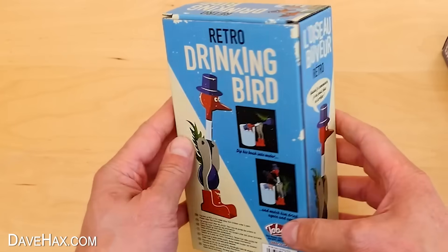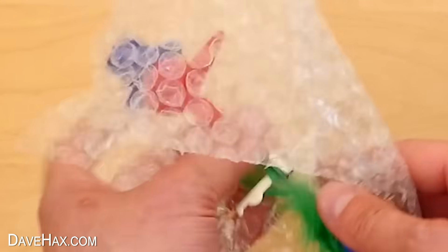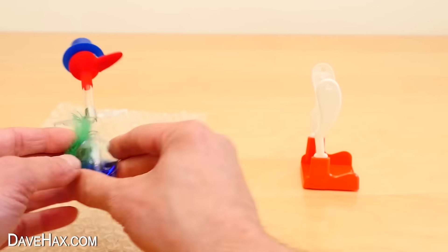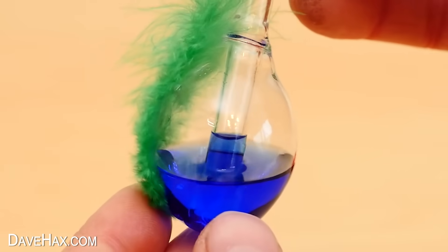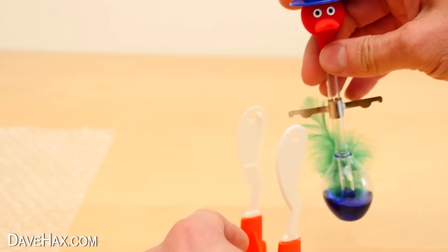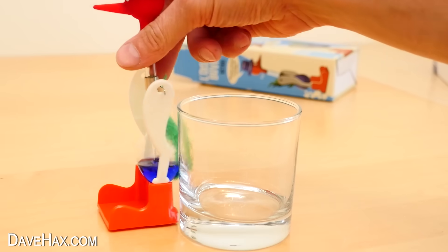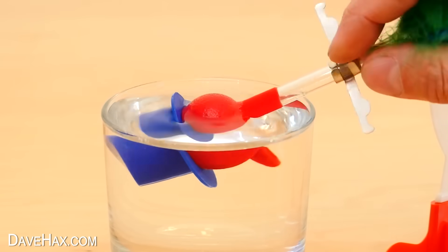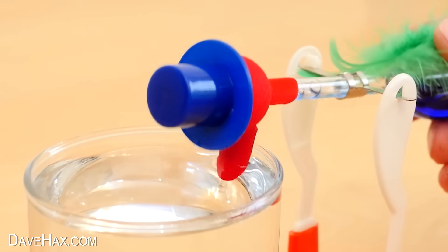Next I want to show you this Drinking Bird Perpetual Motion Simulator. It's a lot cheaper than the other two — it costs around the £12 mark. Open it up and you've got the body here and the legs here, which is really a stand that the whole thing swings on. The body's made out of this glass tube with a bulb on the bottom containing blue liquid. The glass tube links this bulb with another one at the top, which is covered in fabric and made to look like a bird's head. To use it, we start by clipping it into the legs like this. Then we need to take a drinking glass which is roughly the same height as the legs, fill it up with some water, and we actually need to wet the head of the bird, so I dipped it into the glass like this. Next, we need to position it so that when the bird rocks forward, he dips his beak into the water to take a drink.